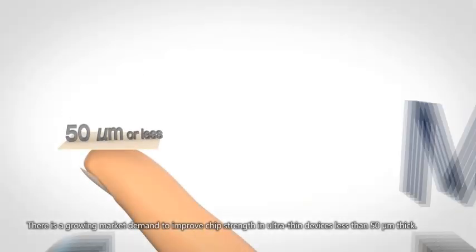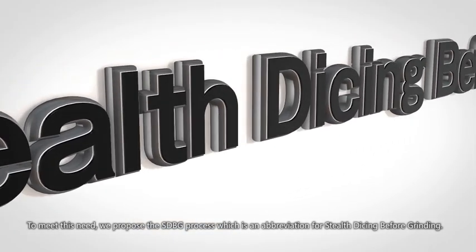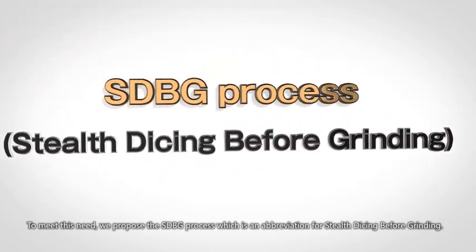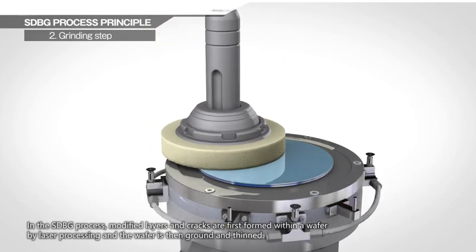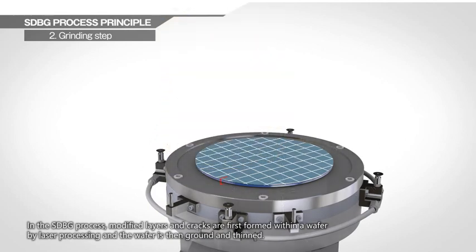There is a growing market demand to improve chip strength in ultra-thin devices less than 50 micrometers thick. To meet this need we propose the SDBG process, which is an abbreviation for Stealth Dicing Before Grinding. In the SDBG process, modified layers and cracks are first formed within a wafer by laser processing, and the wafer is then ground and thinned.